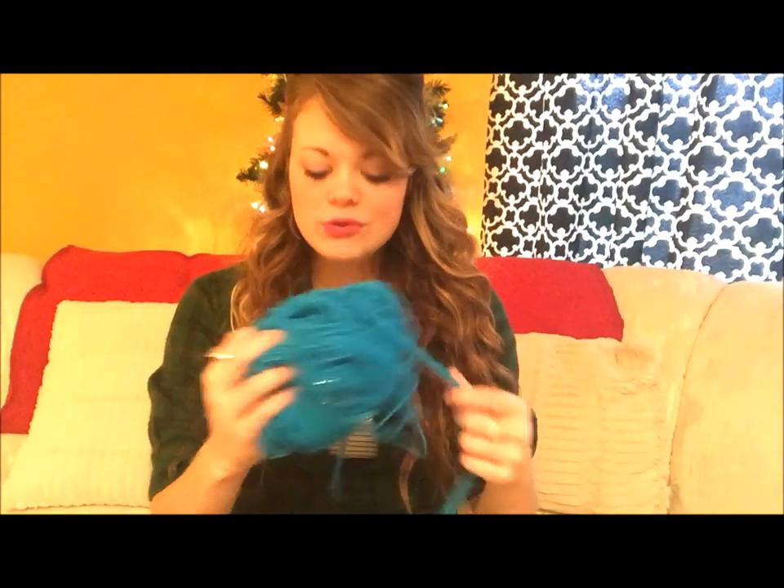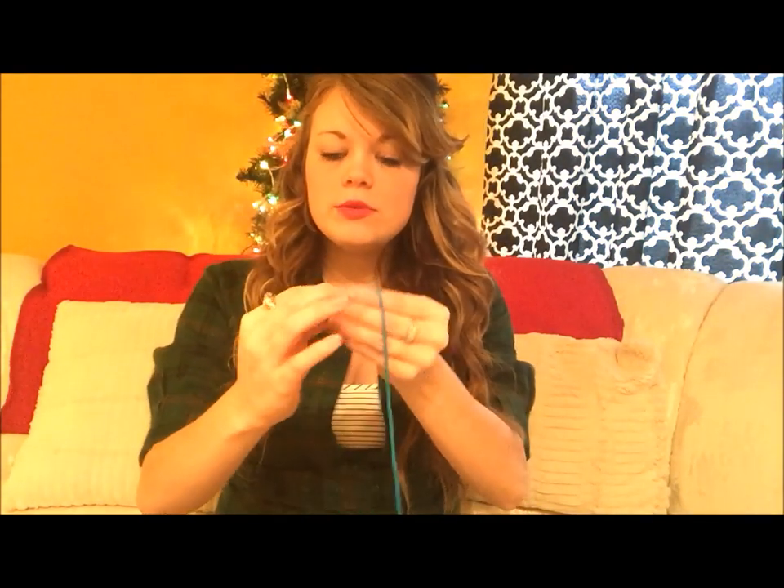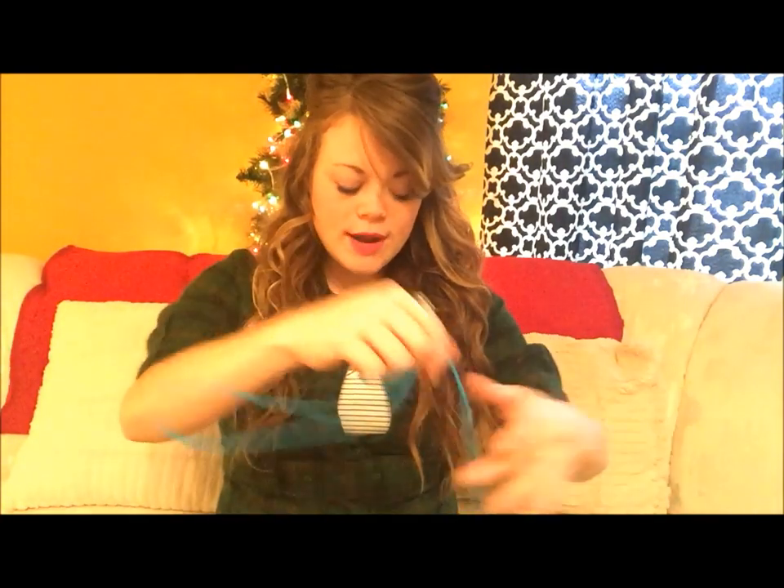Now we're going to take some yarn — I chose blue. Cut 10 or more pieces, each about arm's length or a little longer. For the bottom of each strand, string a bead through and tie two knots to make sure everything stays secure. Then add about 10 beads to the bottom, but you can do whatever pattern and colors you want — make it your own.